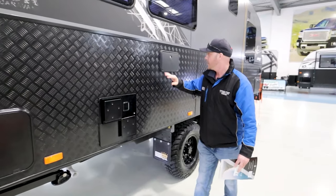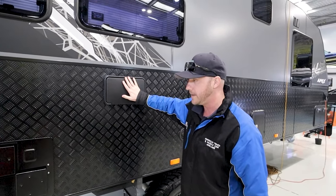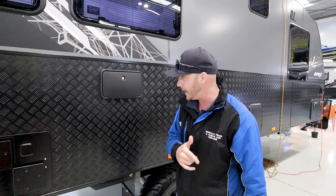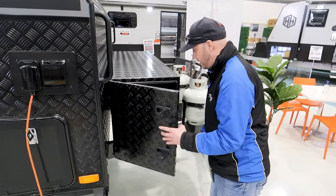Hot water system and an external shower. So once again, very handy for spraying off your feet if you just went down to the beach and want to get rid of that sand — pull it out, spray your feet off. Here's the other side of the front toolbox.